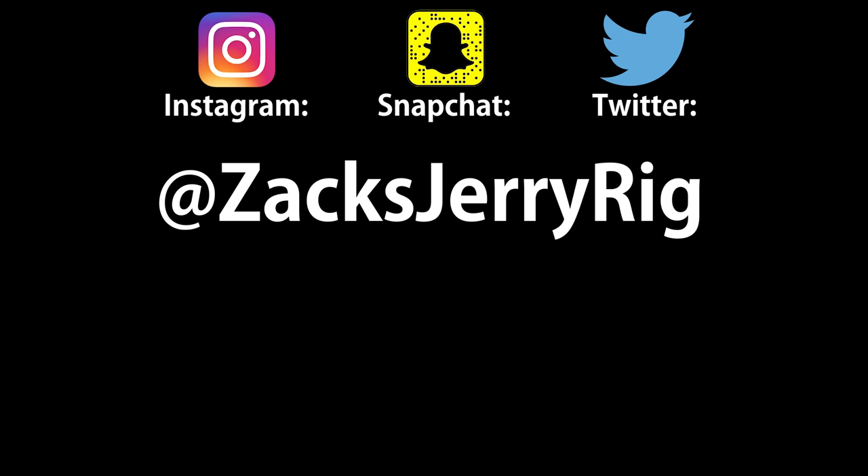As my channel has grown in popularity, I have a responsibility to maintain accuracy, especially since I am the only person on the internet systematically testing smartphone durability. As always, leave any questions or comments down below the video, and thank you for watching. I'll see you around.